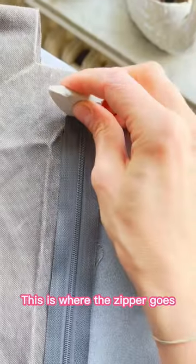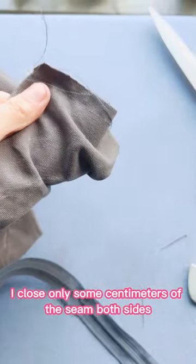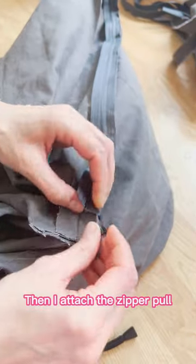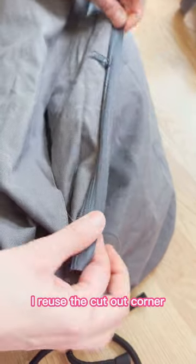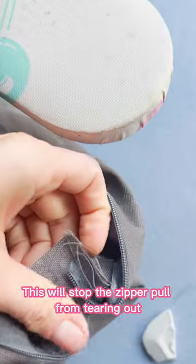This is where the zipper goes. I close only some centimetres of the seam on both sides, then attach the zipper — first on one side, then I attach the zipper pull and sew the other half. I reuse the cut-out corner piece and sew it between the zipper and the fabric; this will stop the zipper pull from tearing out.